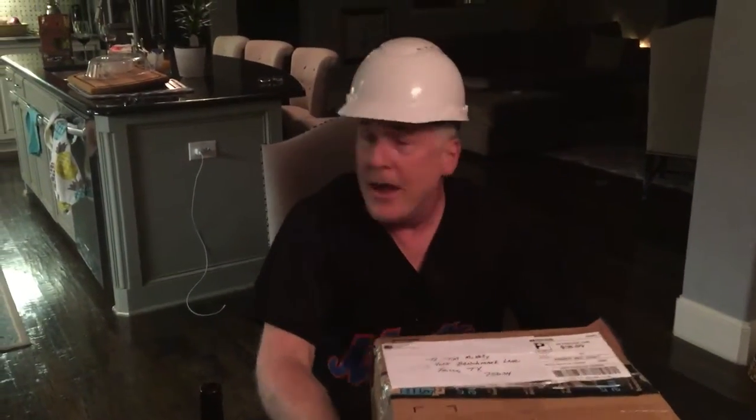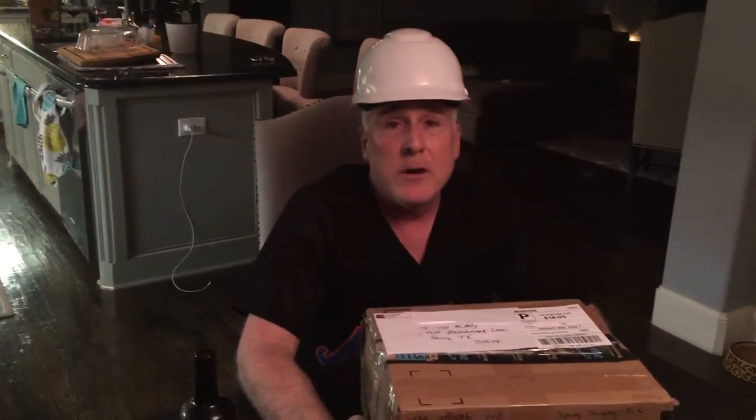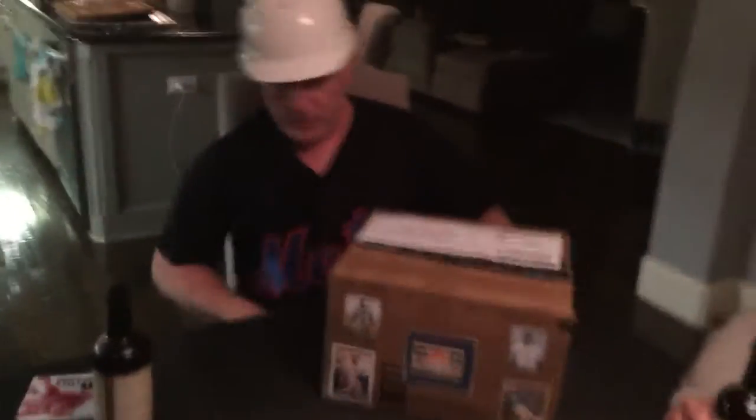Here we go. We are going to open the kit. I have donned the construction helmet because as of 10 p.m. tonight there will be Chinese space junk falling from the atmosphere. And there's a one in one trillion chance that you can get hit. I am prepared for that event.